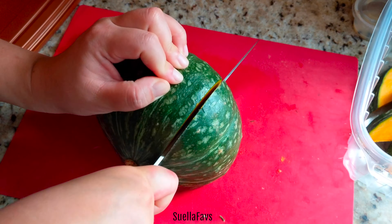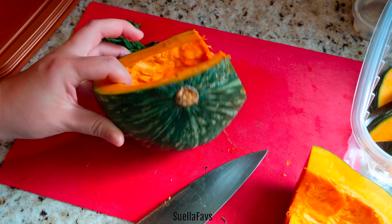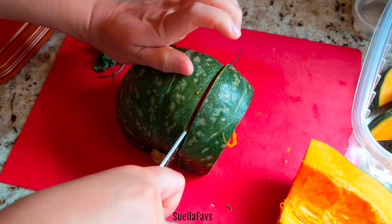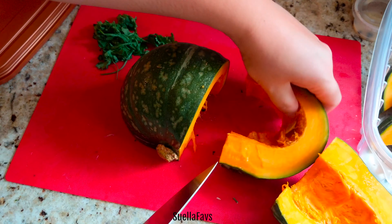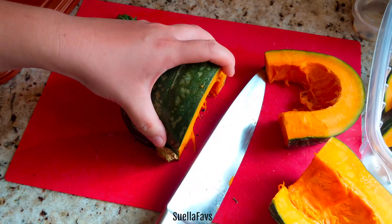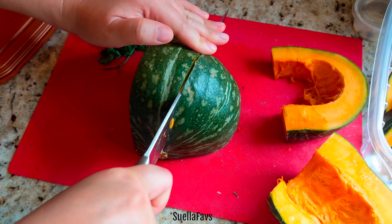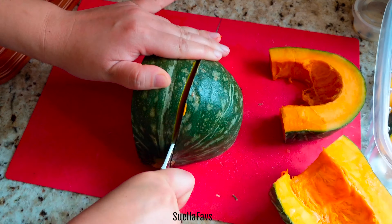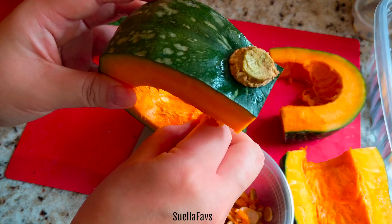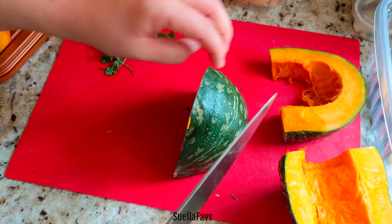As you can see, I didn't peel the pumpkin. The skin is very very thin and really it's edible. I like to prepare the Kabocha pumpkin all at the same time — I use a portion of it for the recipe I'm doing at that moment, and then save the rest in a plastic bag and put it in the freezer. It cooks wonderfully from freezer to the baking sheet or for a future soup.